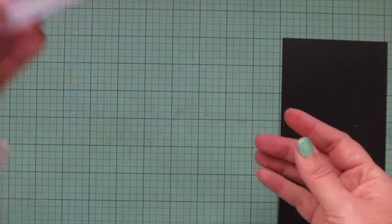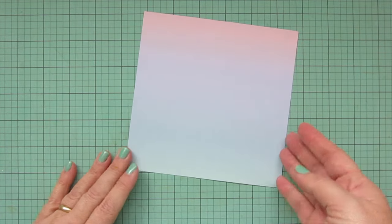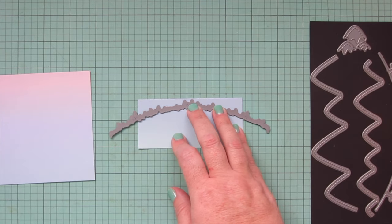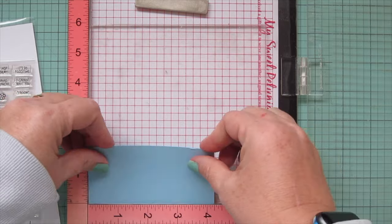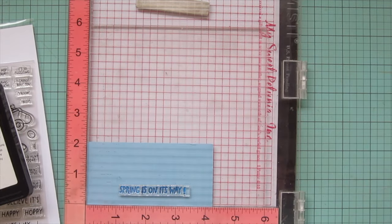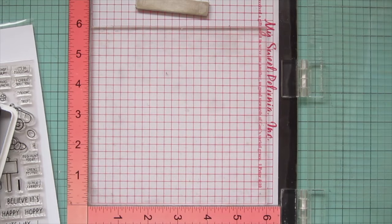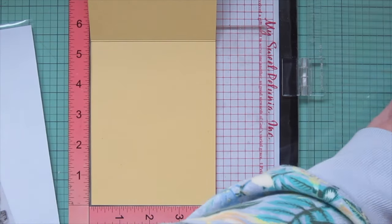Setting that panel aside, I'm going back to the Rainbow Ever After pattern paper pad to choose another print with a gorgeous ombre that looks like a sunset. I trimmed that down into two pieces and used the grass from the mushroom border die to trim the bottom piece to create the ground — I chose the mushroom border because the grass is on a smaller scale which suits the smaller images. Now I'm popping a piece of moonstone cardstock in my MISTI to stamp the sentiment using Forget Me Not ink, doing the one that says 'spring is on its way,' stamping it twice for a nice bold impression.